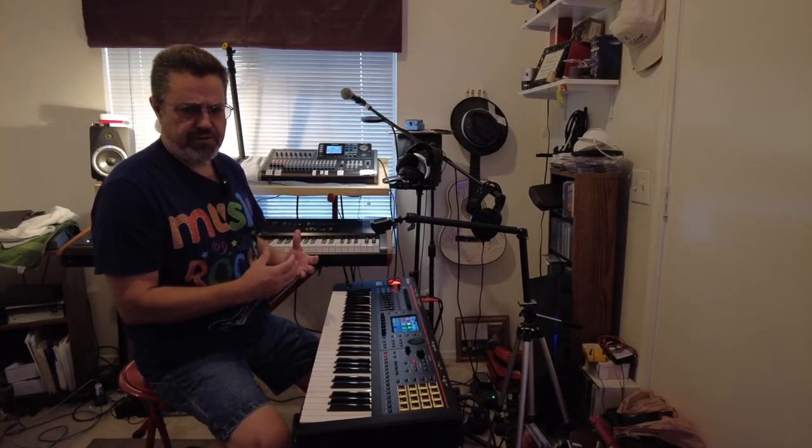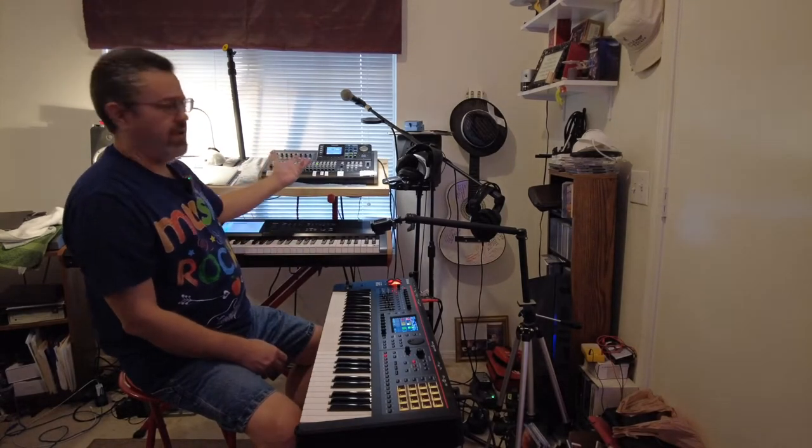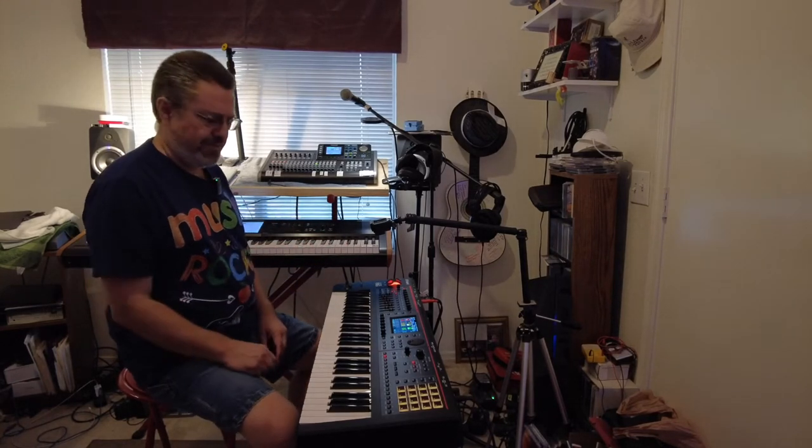Hey everybody, it's Dave here. Welcome to Digital Doxology and today's video is called The Making of the House on Burberry Street. So what I'm going to do in the next 20 minutes or so, I'm going to go through and give you ideas on how I put together the song, The House on Burberry Street, and the strategies I use combining the strengths of the Roland Phantom, the Chord Chronos, along with mastering the song on my Tascam 24 Digital Porter Studio. Let's get ready to go.